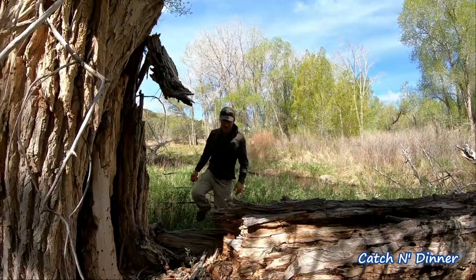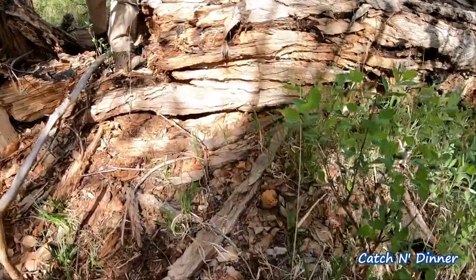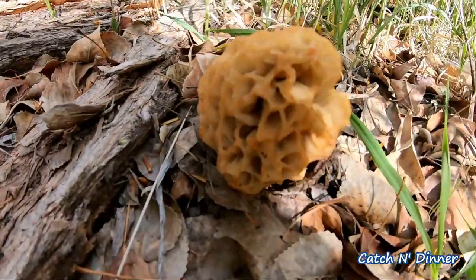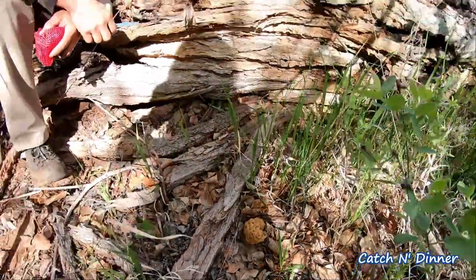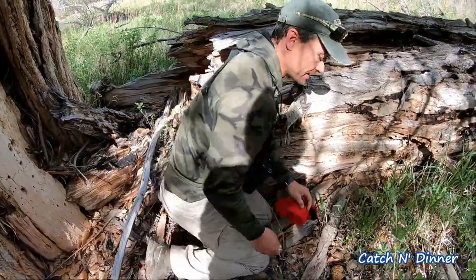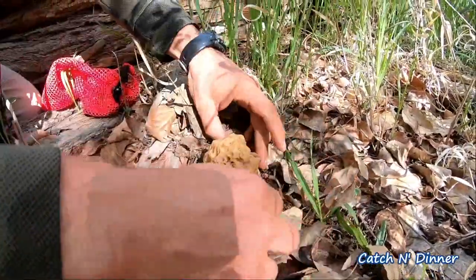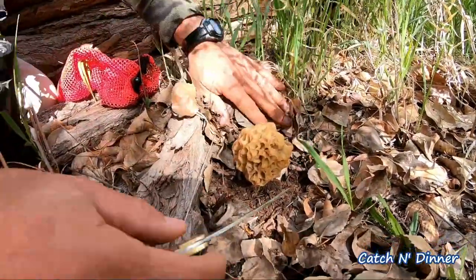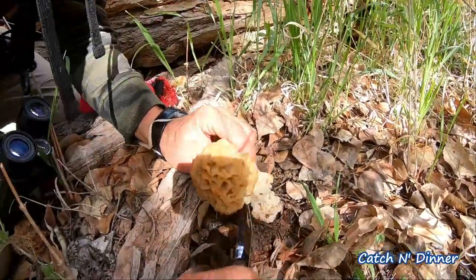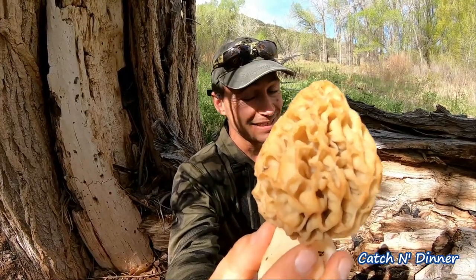I was just walking around this dead cottonwood and look at what I found right here — a beauty, first one of the day, and that's a big one. We haven't been here but 10 minutes so it is a good spot. Got my little mesh bag. You don't want to pull on it — that would be a serious tragedy — so you want to cut it low with a nice sharp knife. Look at this beautiful morel, nice and fat and plump, it's gonna be delicious.